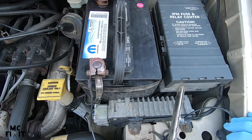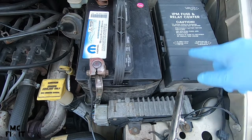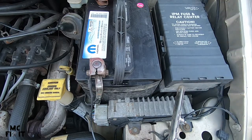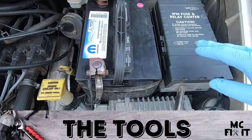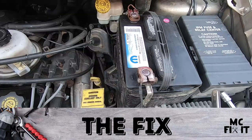MC fix it here with a 2002 Town and Country. If you're having TIPM issues, this is a way that you can reset the entire TIPM. You only need a couple of tools: a 10 millimeter, a 13 millimeter, a ratchet, an extension for the ratchet, and one zip tie.